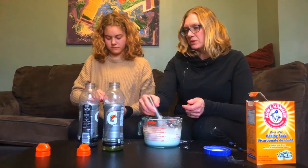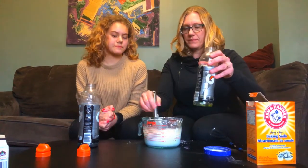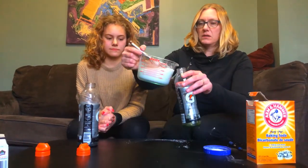As soon as this is mixed I'm going to put it into your bottle. And then we'll take it outside and see if it works.